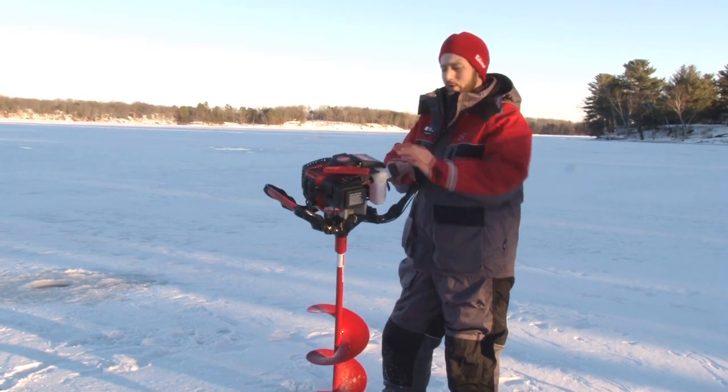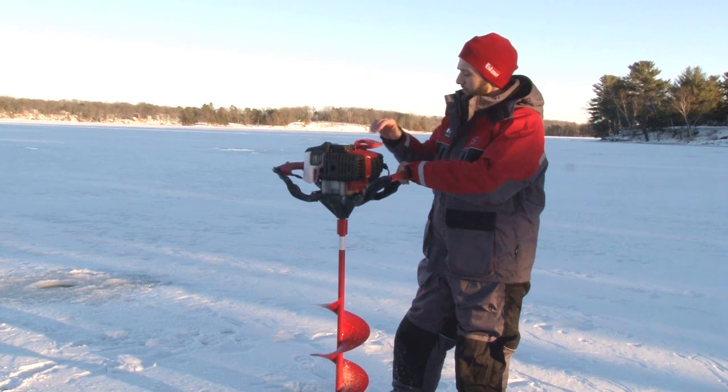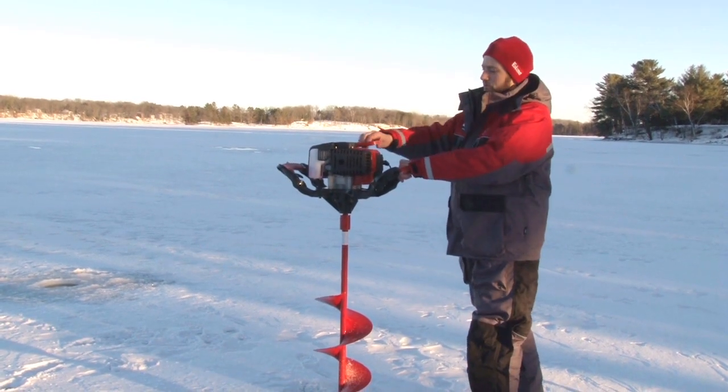I'm going to show you. You can see if it says Hyper Coil on it — that's one of our augers from this year. Very little effort required to pull and start the auger.